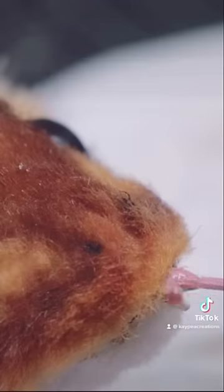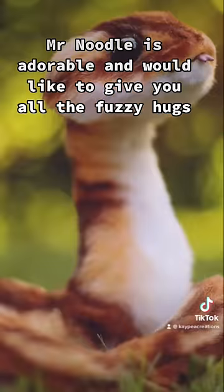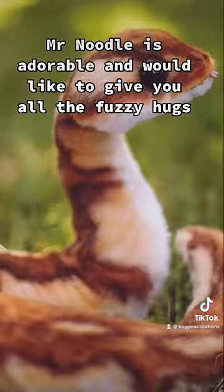Like a nut lip is everything. Mr. Noodle is adorable and would like to give you all the fuzzy hugs.